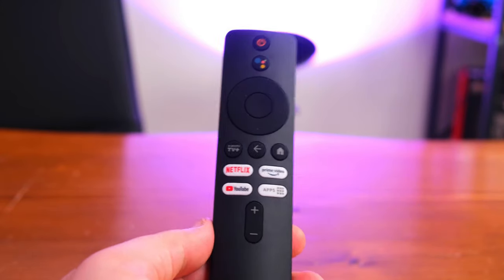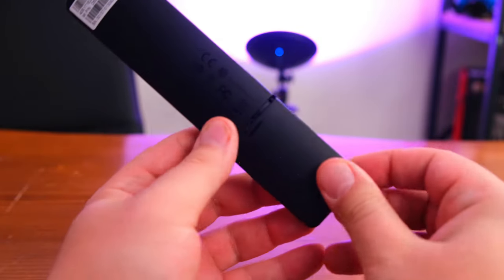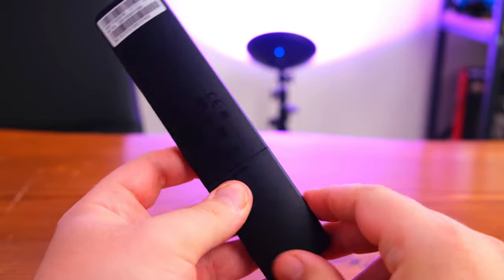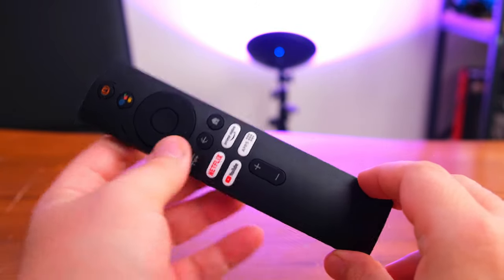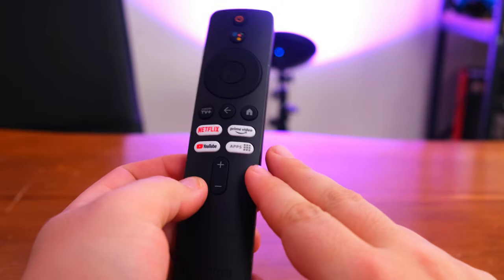Kumandaya baktığımızda oldukça şık ve sade bir tasarımı olduğunu görüyoruz. Kısa yollar da söz konusu: Netflix, YouTube gibi platformlara uzun uzadıya menüler arasında dolaşmadan, buradaki kısa yollar vasıtasıyla hemen YouTube'a, Netflix'e veya Prime Video'ya ulaşabiliyorsunuz.